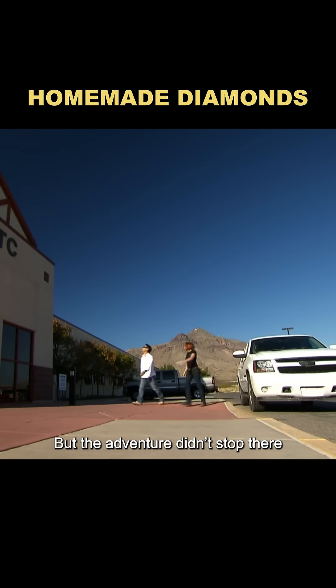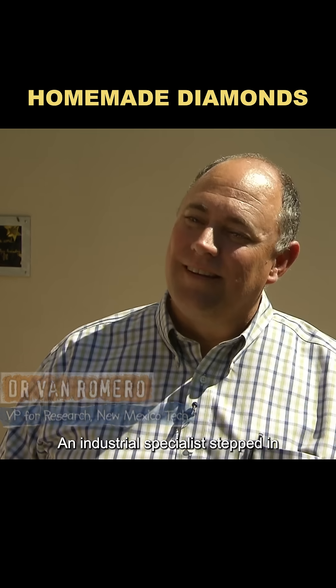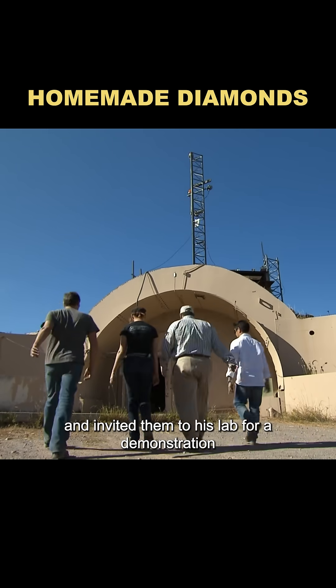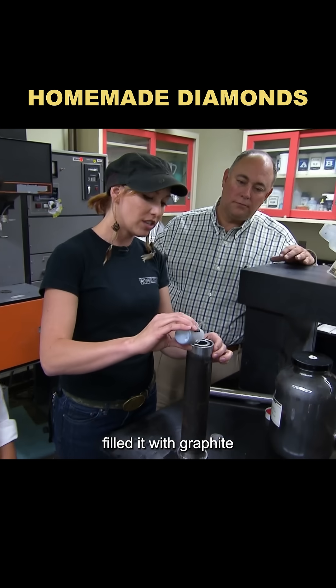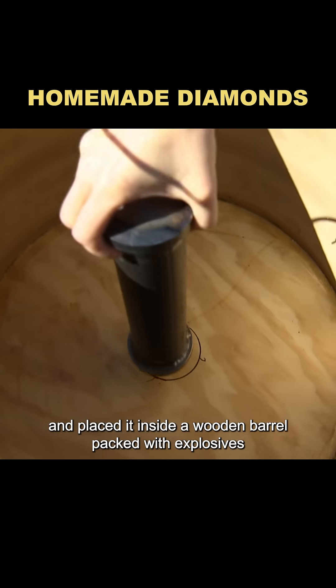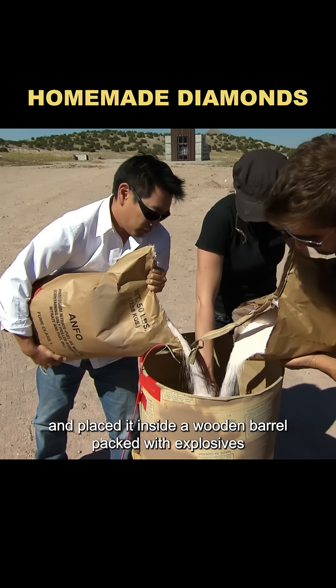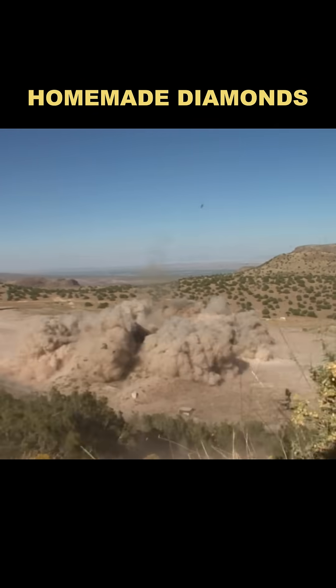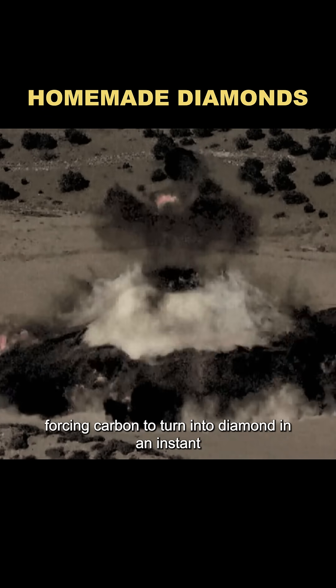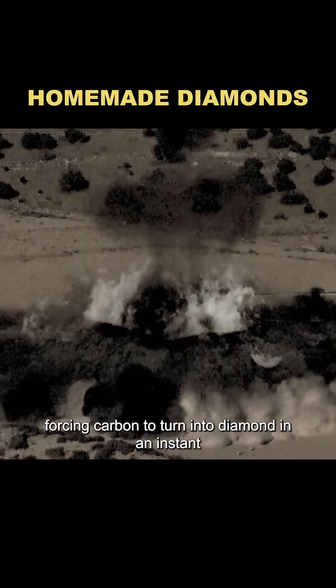But the adventure didn't stop there. An industrial specialist stepped in, claiming he could actually make diamonds, and invited them to his lab for a demonstration. He grabbed a metal cylinder, filled it with graphite, cobalt, and a cocktail of other chemicals, sealed it tight, and placed it inside a wooden barrel packed with explosives. Then he detonated the whole thing. The idea was to mimic the heat and crushing pressure of Earth's core, forcing carbon to turn into diamond in an instant.